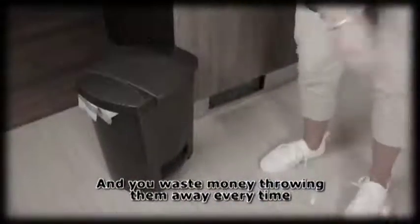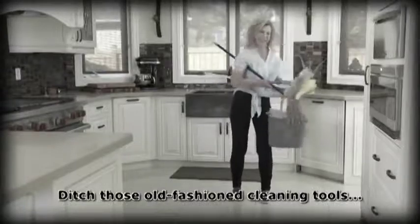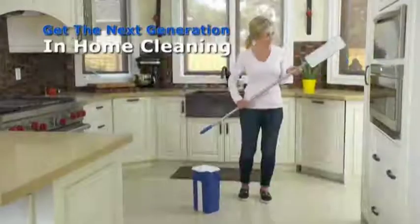What a waste! And the cost! It's time to ditch those old-fashioned cleaning tools for the next generation in home cleaning.